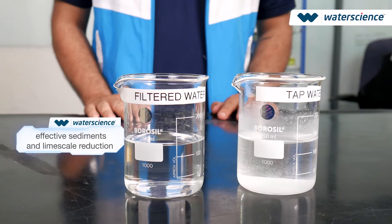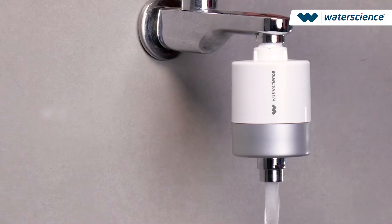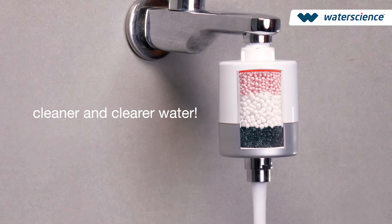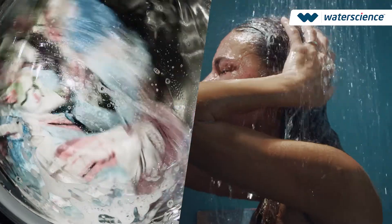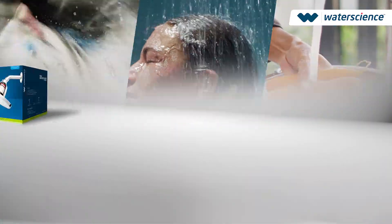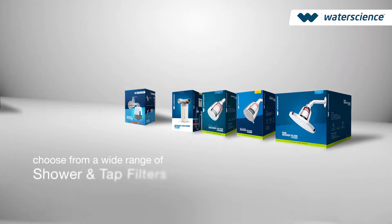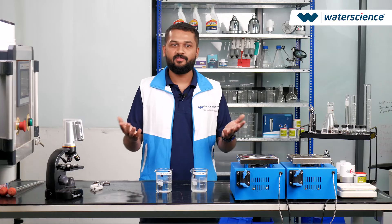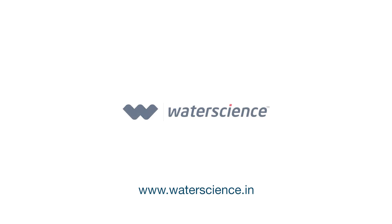In conclusion, the WaterScience filter effectively reduces limescale and sediments in the water, providing cleaner and clearer water compared to normal tap water. Whether it's for washing, bathing or household chores, choosing WaterScience filter ensures better water quality for you and your family. Thank you for joining us today. Experience the difference yourself with WaterScience filter. Visit WaterScience.in to learn more and enhance your water quality.